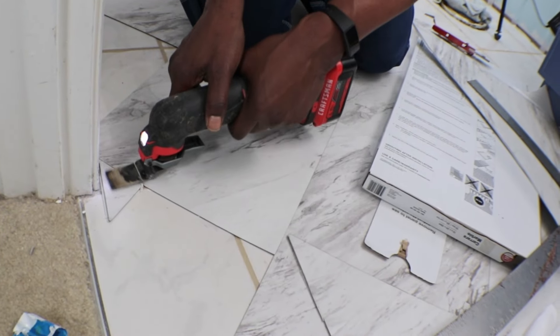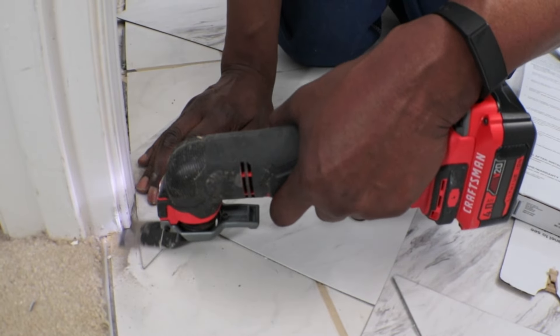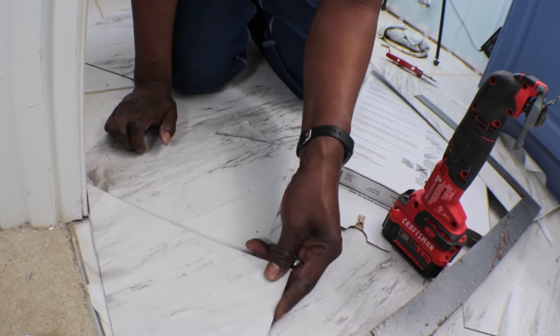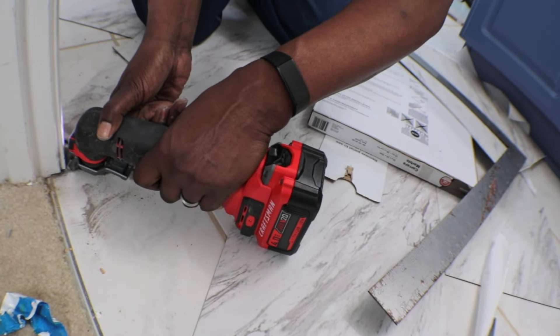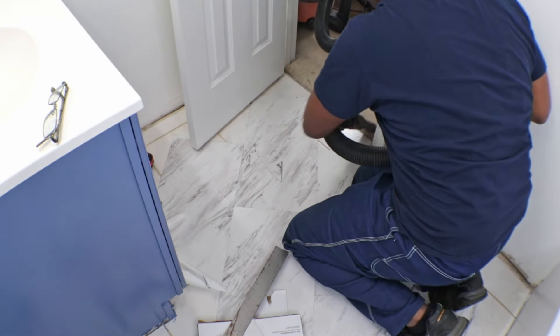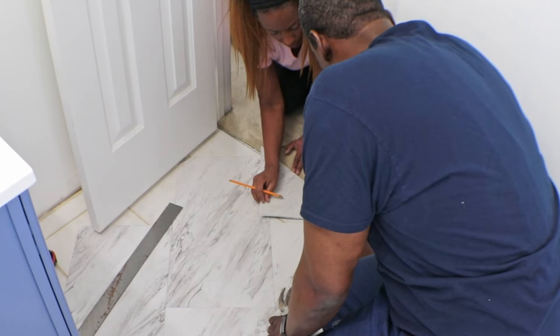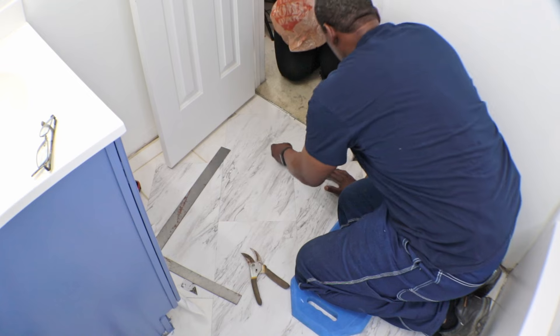We're going to take a walk from the door all the way down to the end of the room to check the layout. We had to create a lot of templates for these angled cuts, but hubby and I tag-teamed this project like always.